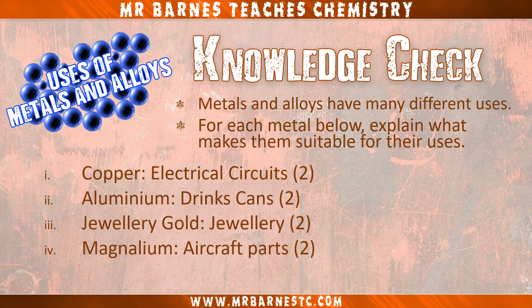That's all you need to know on the uses of these metals and their alloys. Here's a quick question to check what you've taken in: metals and alloys have many different uses — for each metal below, explain what makes them suitable for their uses. You have copper used in electrical circuits, aluminium used in drinks cans, jewellery gold used in jewellery, and magnalium used for aircraft parts. Pause the video, think about the main properties and have a go. I would also mention the metals involved in the alloys for jewellery gold and magnalium to get your full marks.